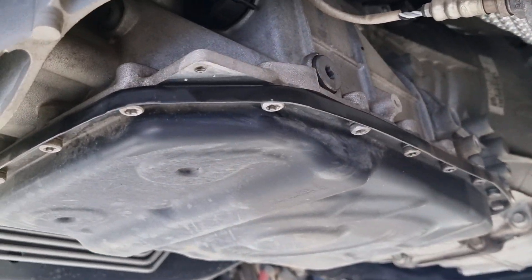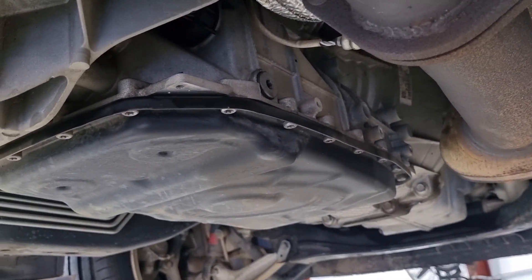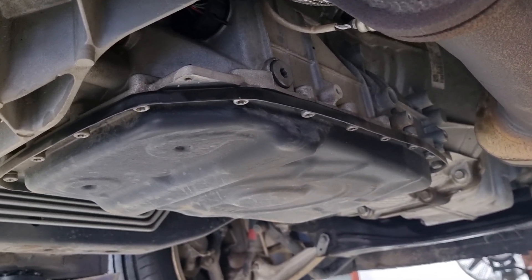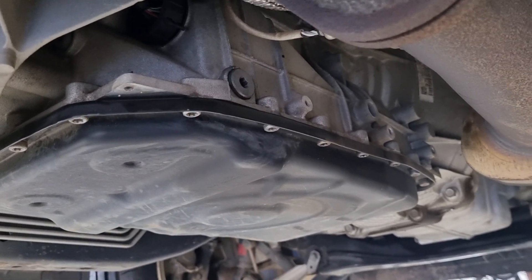Hey guys, thanks for tuning in to another episode of Jack's Mechanics. Just going to show you how to service this gearbox. This gearbox is made by ZF and the code is 6HP26.